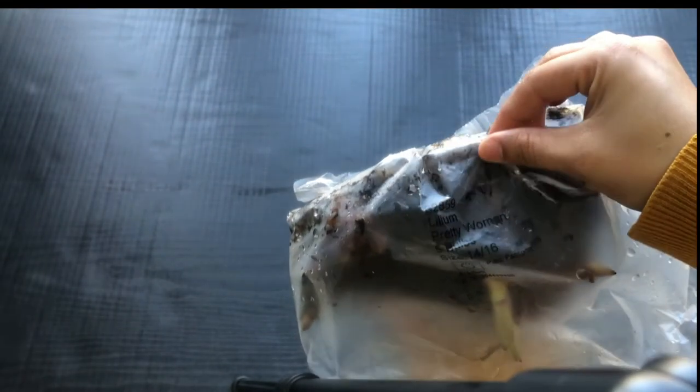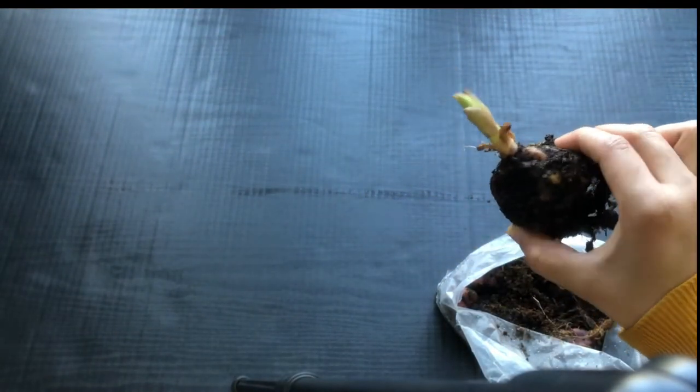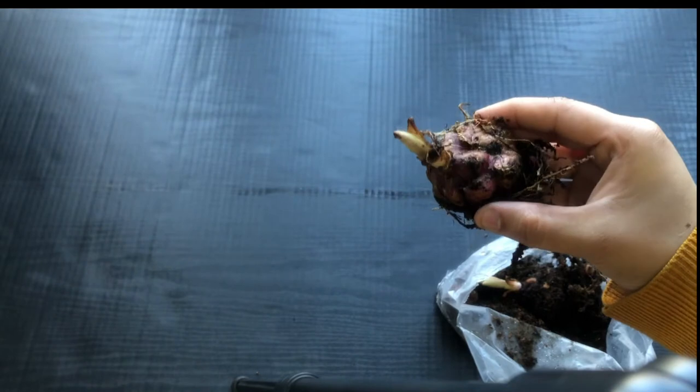I ordered these from the Suttons.co.uk website and they came in a pack of five. They are really healthy looking bulbs. They came packed in a packet with a little bit of coco peat, so I kept them moist until I got around to planting them. I planted them just around the end of March.